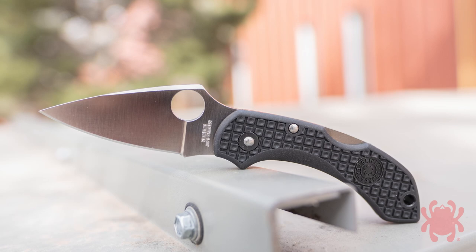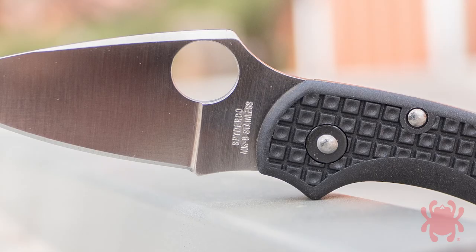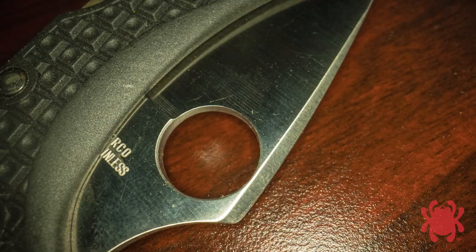In 1996, the Dragonfly design was overhauled to incorporate a number of enhancements, including relocating the blade's opening hole for better leverage and lengthening the thumb ramp. Other changes to the blade included replacing the original steel with AUS-8, switching the grind from hollow to full flat, and adding a beveled cusp to the spine of the blade.